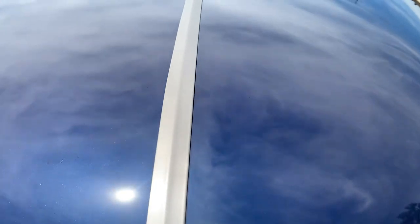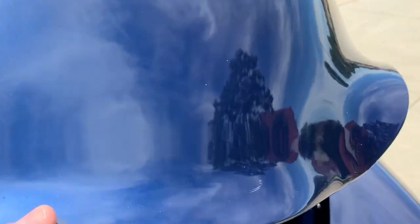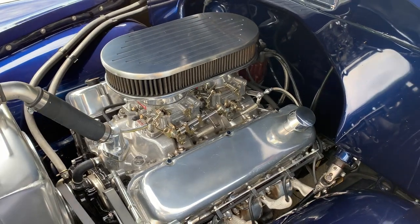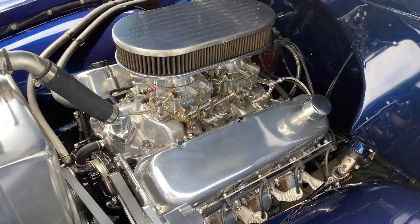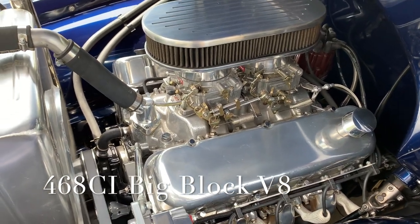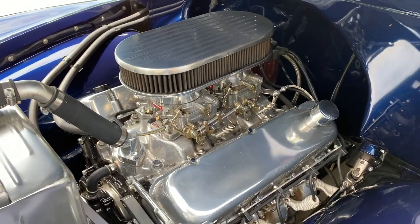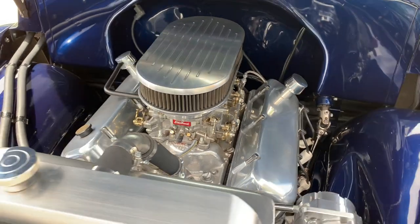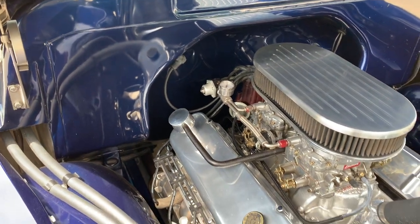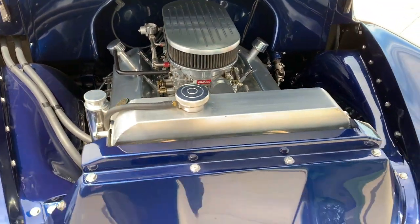Dual quad setup — runs nice and cool. Let's get under the hood here. The manifolds have been ceramic coated. Dual quad setup, everything built and polished. Aluminum radiator in it. It does have the front rack and pinion. The engine bay is all clean — no wires showing, nice and clean. All stainless steel hardware.